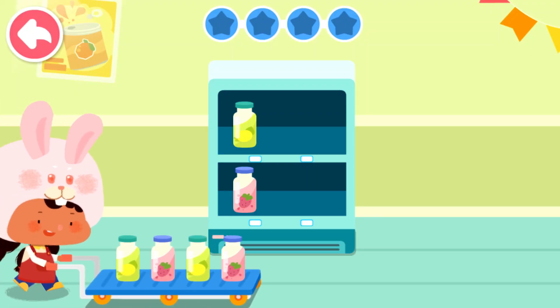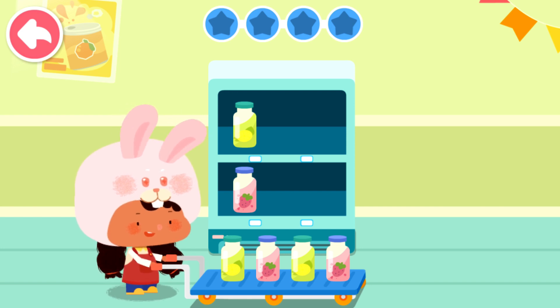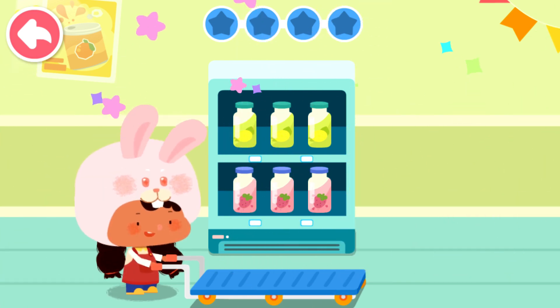The goods on the supermarket shelves will be sold out soon. Let's help Bunny put some more goods. Can you help Bunny sort the drinks and put them on the shelves? Great! Everything is in place!